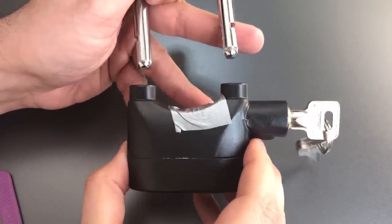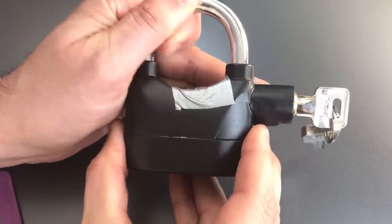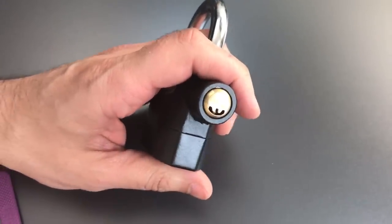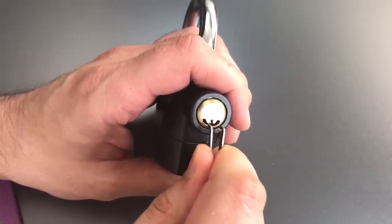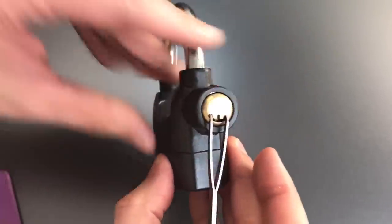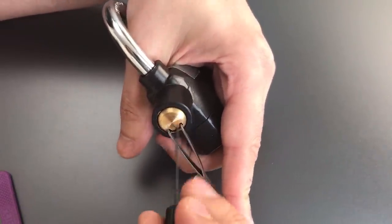Now I want to see if we can pick this lock open without setting the alarm off. Let's be very careful — we're going to tension this with one of these Y tension wrenches. They're usually used for holding the shutters open on car locks, but they work very nicely here to tension that core. Now let's get a tiny little flag and get to picking.